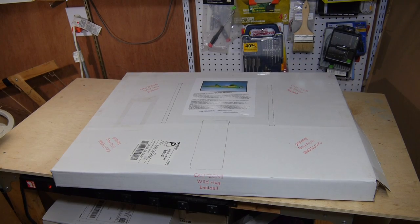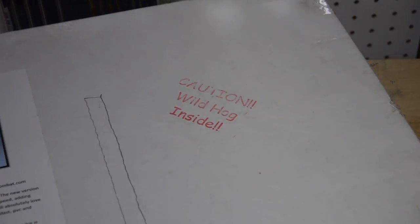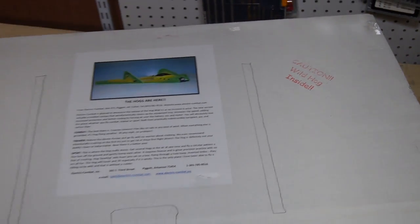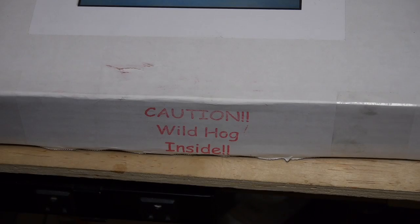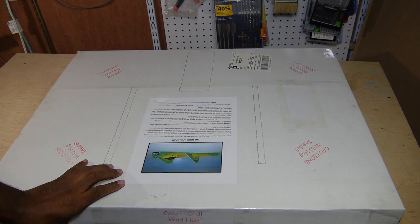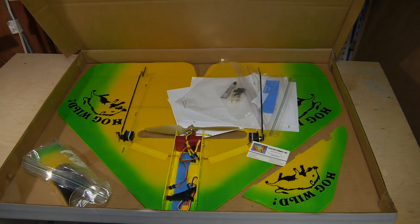The Hogwild arrived at my door in a no-frills box with numerous warnings on the outside. I could only imagine what the delivery person must have thought. Despite the warnings, I opened up the box to find a well-packaged and nearly ready-to-fly model.